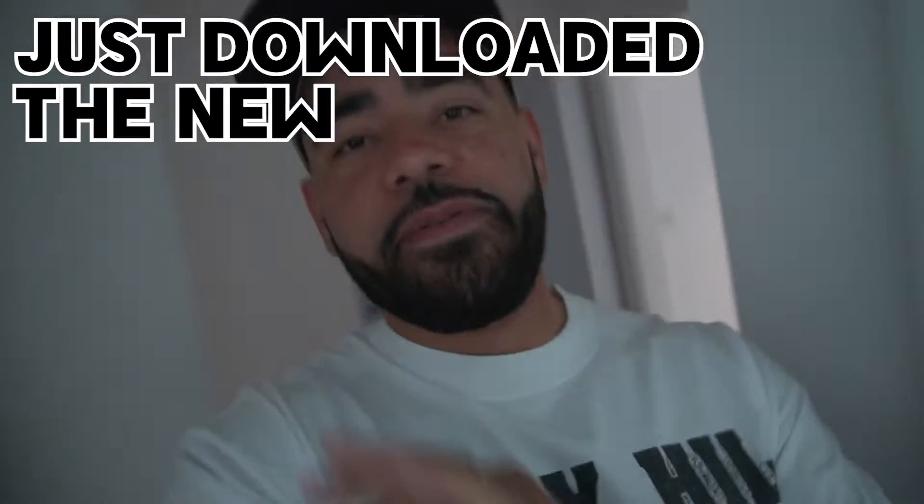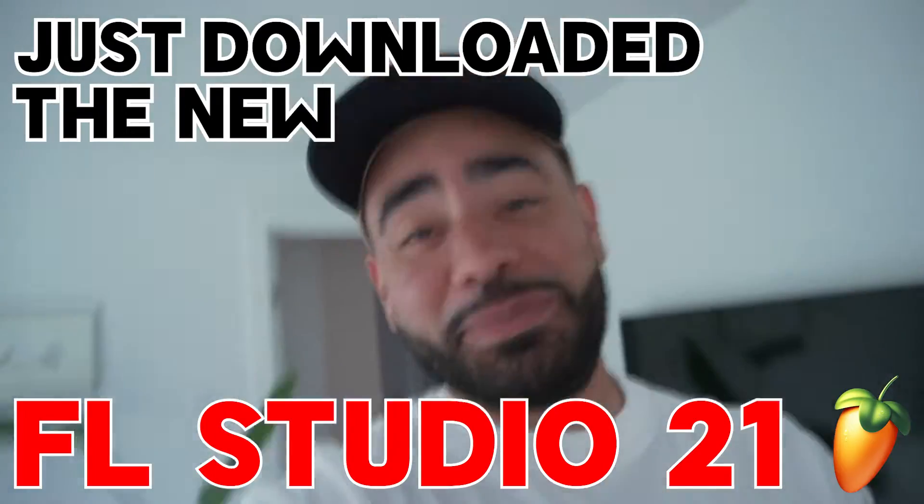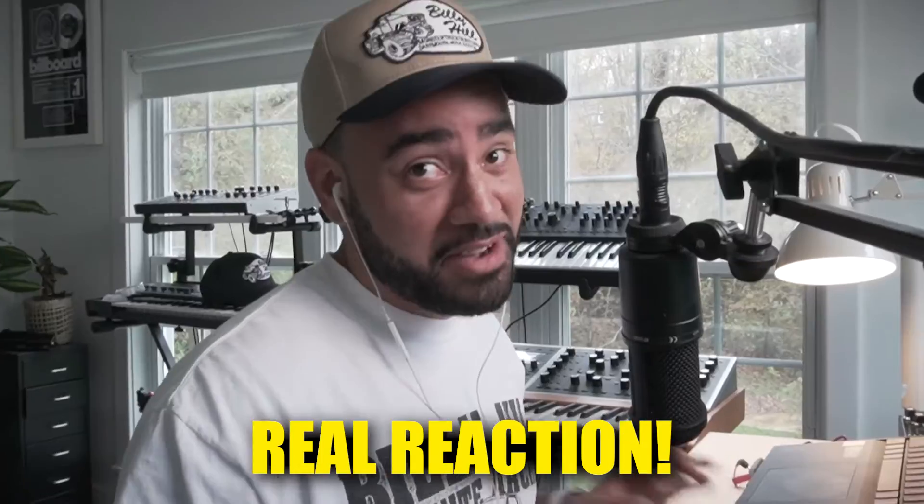All right, so I just downloaded the new FL Studio, and this was my reaction. FL, you might got one.